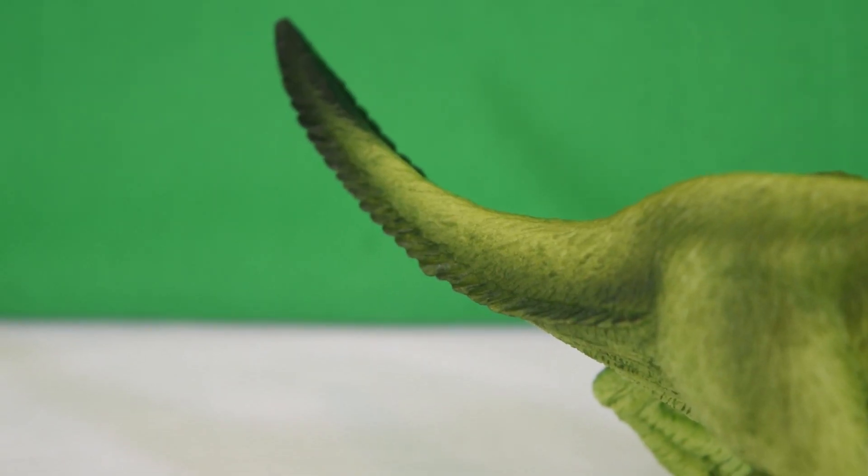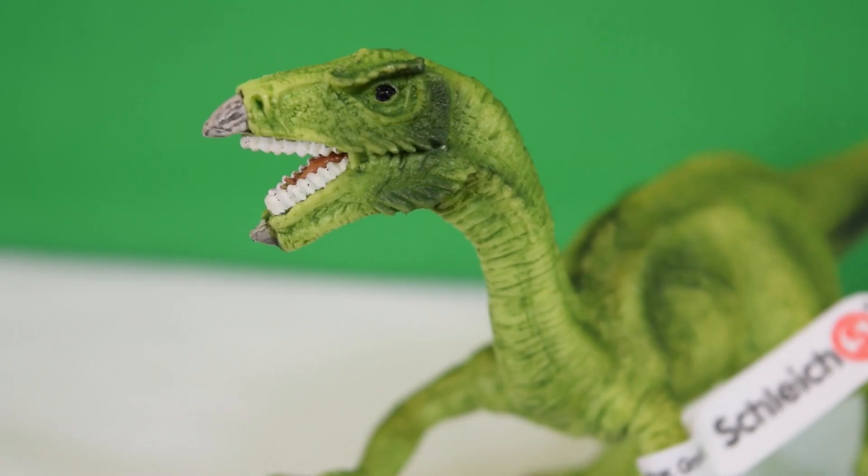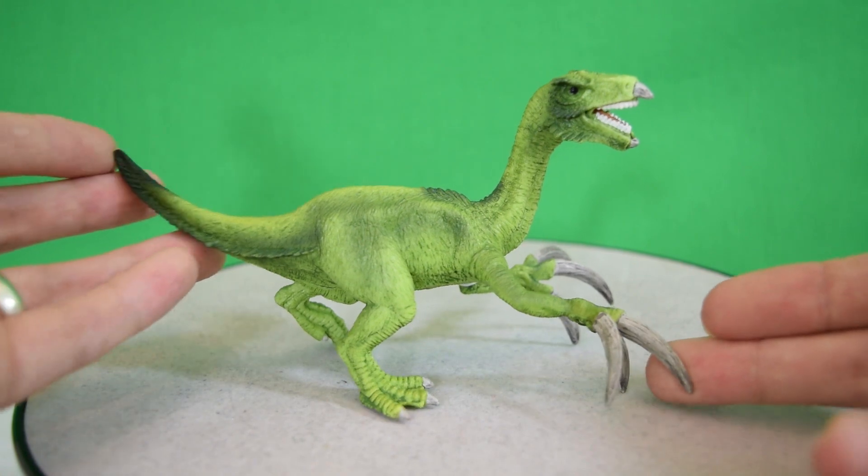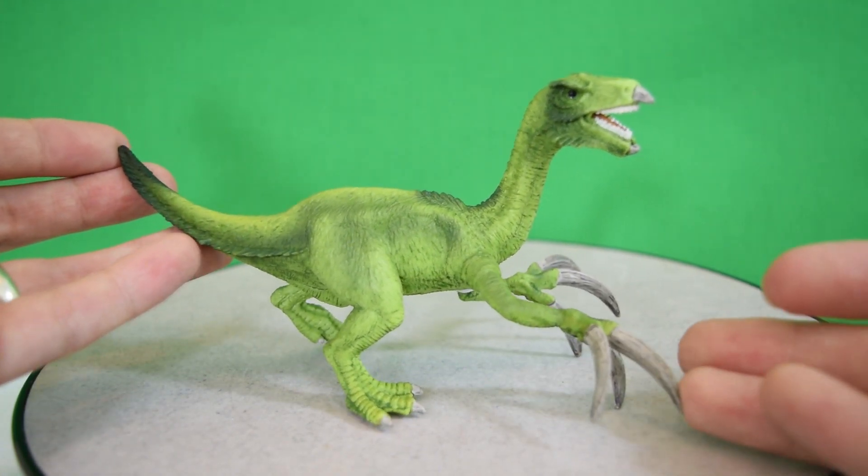Some lovely airbrushing going on here. Did you know that Therizinosaurus hand claws were discovered a metre long? Can you imagine a metre long hand claw — how much that would weigh you down?